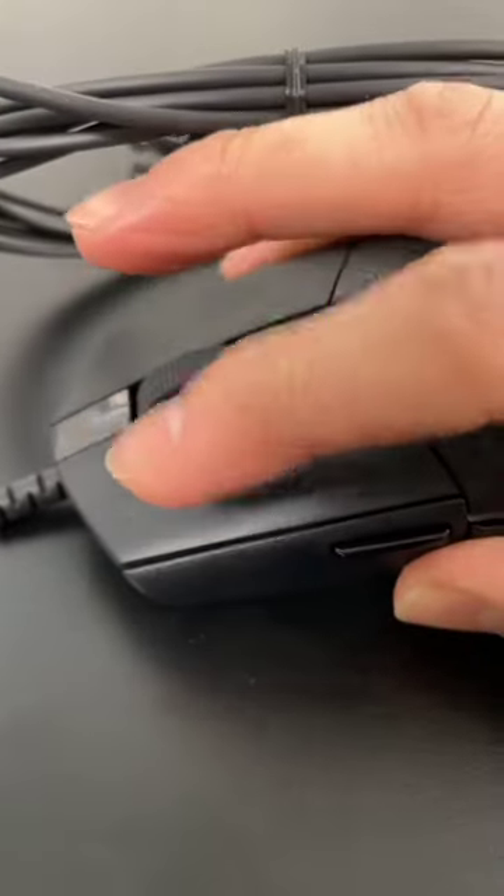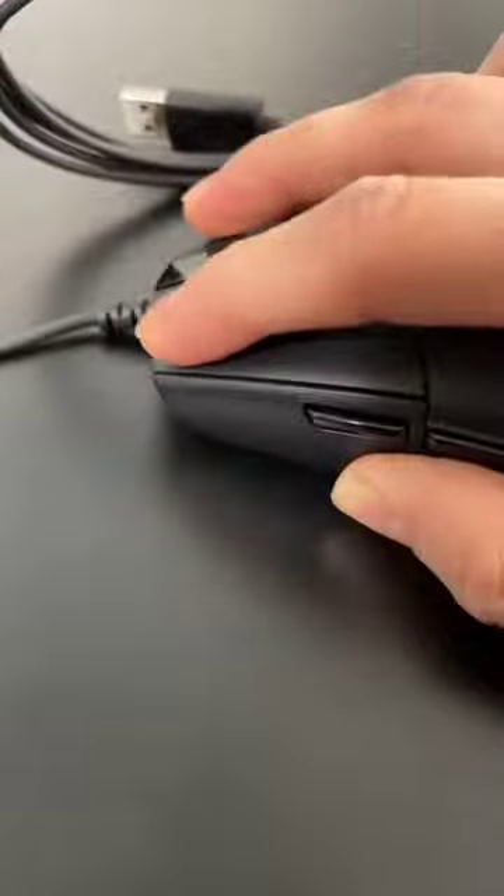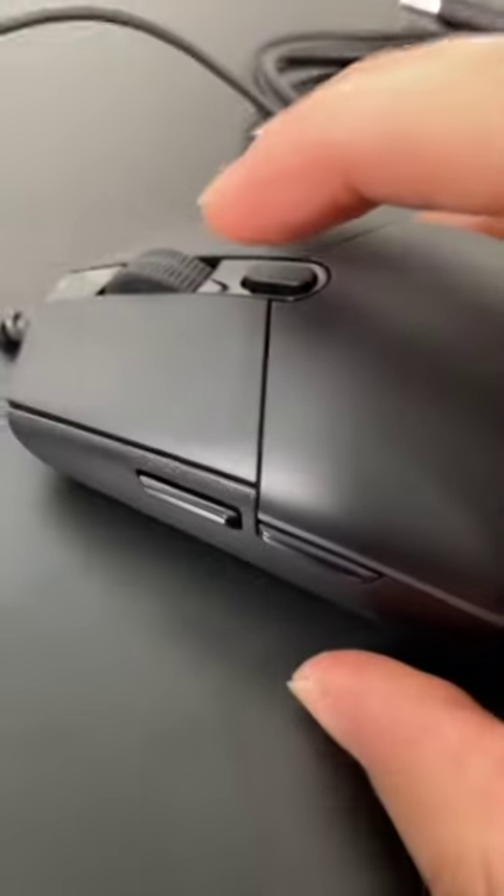Here's what the mouse click sounds like. Scroll wheel. Here's what the buttons sound like.